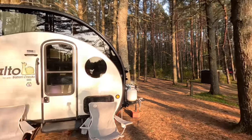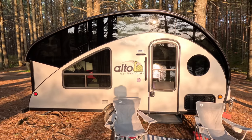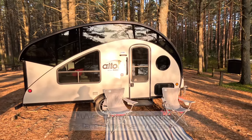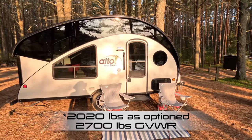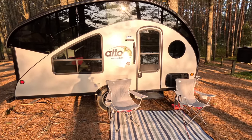Hey everybody, Dayhiker from the 6 here. Going to do the obligatory trailer walkthrough. We have a Safari Condo R1723. This trailer has two claims to fame: the first one is that the roof raises, and the second one is that it's extremely light. So for a trailer that comfortably sleeps 4, it weighs only 2,000 pounds. We have a few options that get the weight up to 2,000 pounds. We're going to walk through this — we'll start on the outside and then work our way inside.